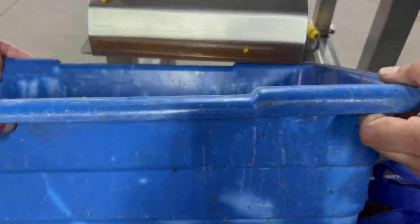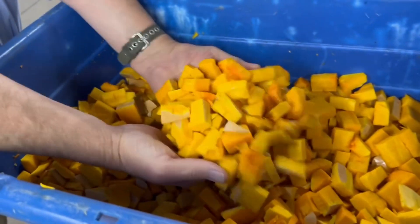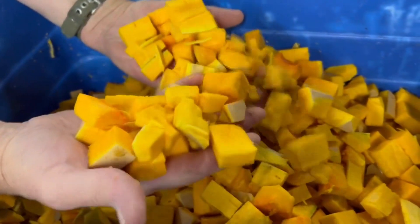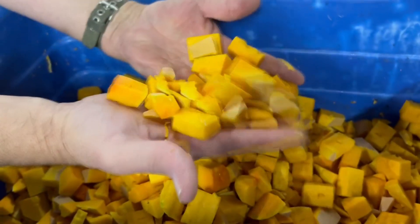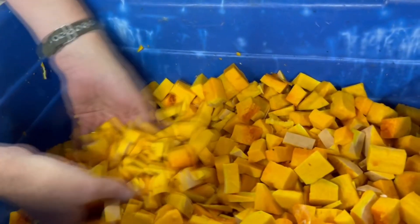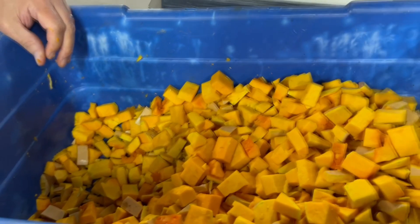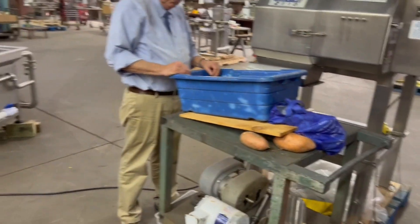That gives you a pretty good idea. We're being delicate about feeding this, but you can put these things in there just as fast as you can push them. This is a tons-per-hour capacity machine and it gives you nice, clean cuts. Because the product isn't square or rectangular, you are going to get some slivers and some not-perfectly-rectangular cuts, so you might want to run this over a shaker grater to get out the fines. But there you have the output.